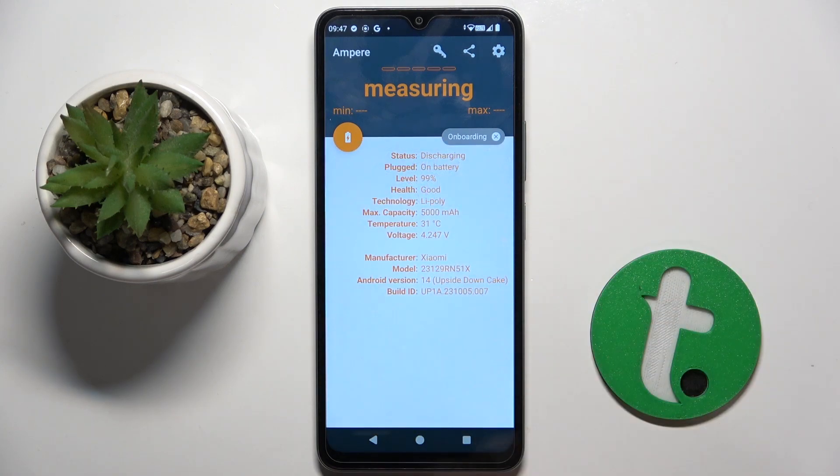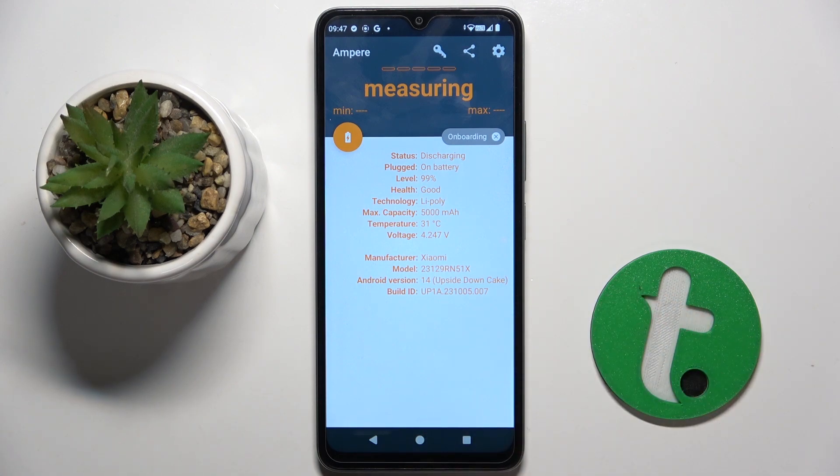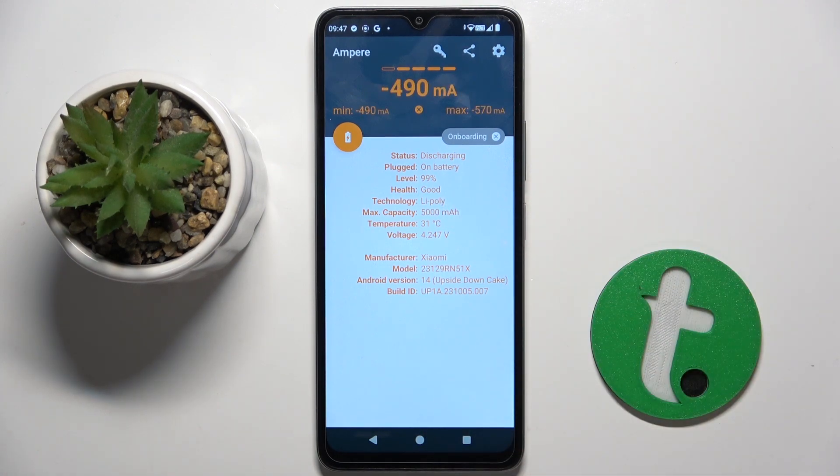Here we have to click OK and as you can see here we have our battery health and my battery health is good. And that's it! Thank you guys for watching! Bye!